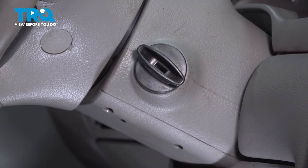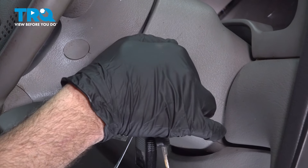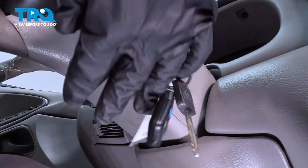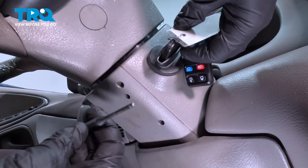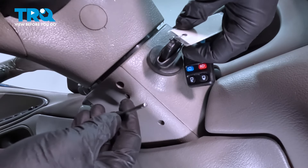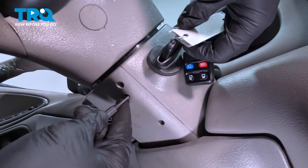You're going to go ahead and take the ignition key, put that in, and turn it to the on position. Then we're going to take a pin — we have a punch right here, but you want something cylindrical with a flat end on it. We need to insert this into that hole we were talking about.